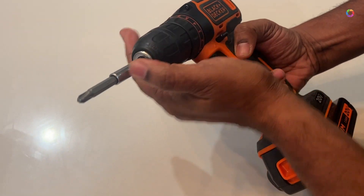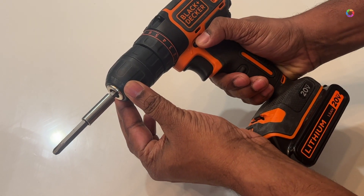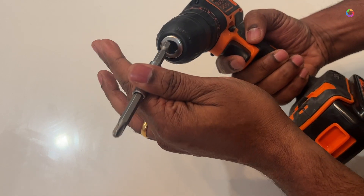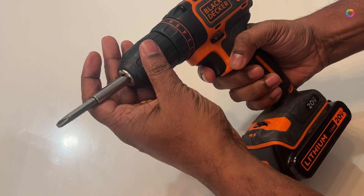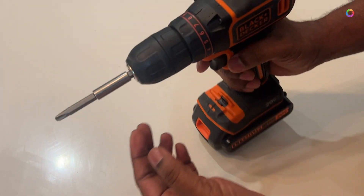The main key is to hold the head very firmly and then apply the power button. Depending on the push button direction, it will rotate left or right — left means it will unscrew, right means it will tighten the screw. That simple it is.